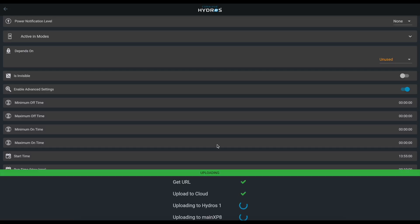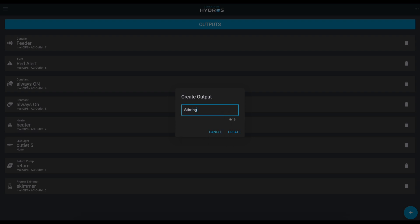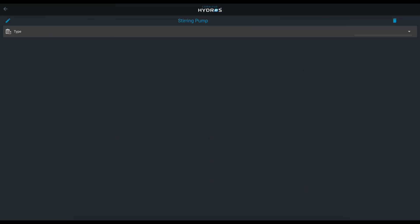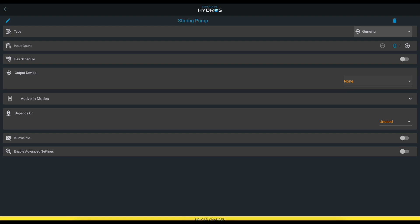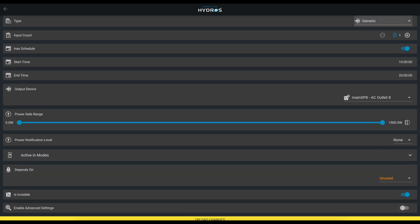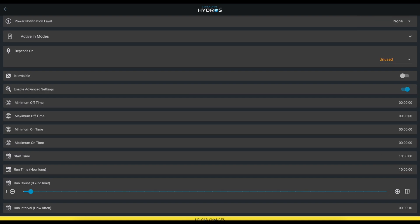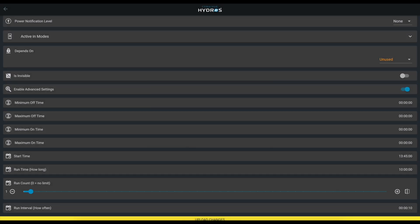That creates your feeder. Now we do the same thing for the stirring pump — create a new output called 'Stirring Pump,' also generic, and connect it to AC outlet number eight. Enable the advanced settings, and we're going to start ten minutes early: if the feeder starts at 13:55, we'll start the stirring pump at 13:45.